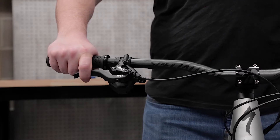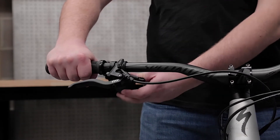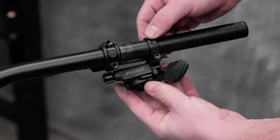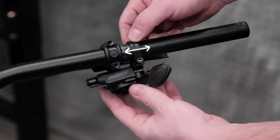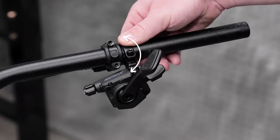To find the best position, start with the bike on flat ground and the shifter clamp bolt loosened. There are two main modes of adjustment for the trail trigger shifter: horizontal placement in relationship to the grips, and vertical rotation around the handlebar.